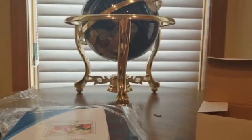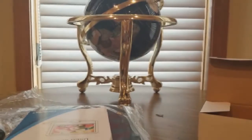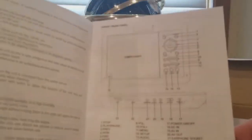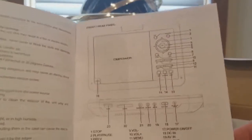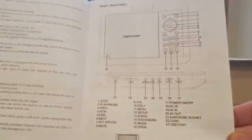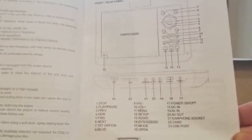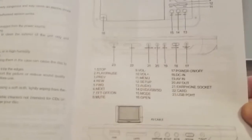There we go — the remote. Here's the user manual for the DP Power. It has a swivel. It comes with a memory card USB port — all the good features. Let's open it up.